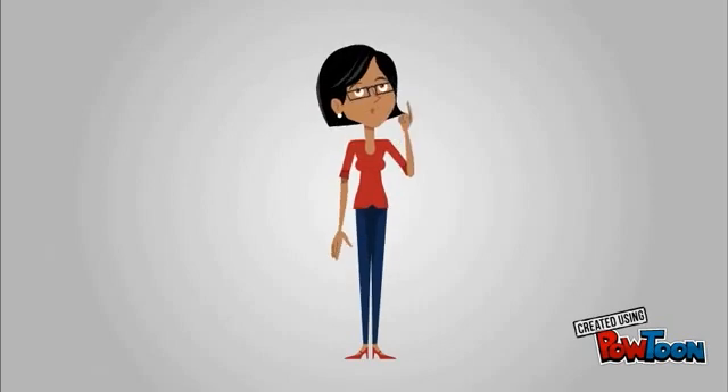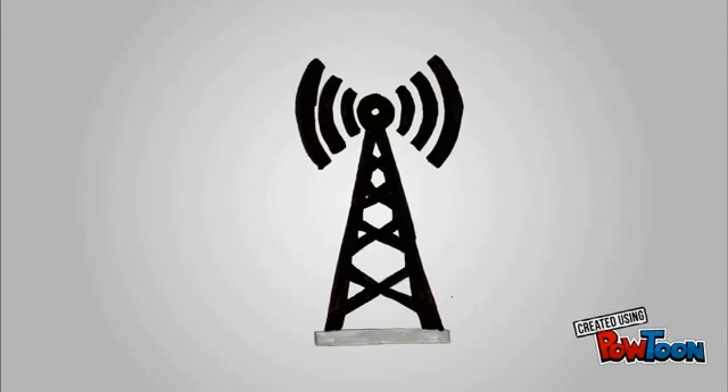Welcome to the CoreFlow video explaining how our radio broadband works. CoreFlow's radio broadband uses radio technology to get an internet connection from one of our radio transmitters, which are usually in a high location such as a pole or a building.